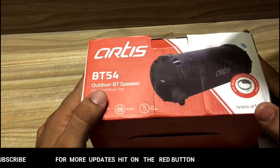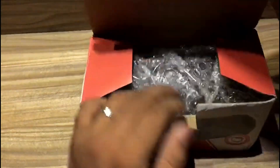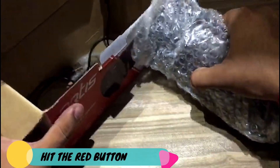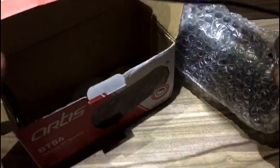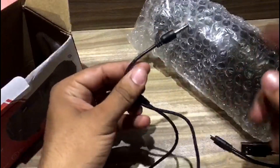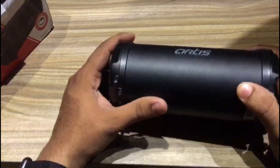Let me open this package and see what we get. Inside we have the Bluetooth speaker covered under plastic wrapping. We also get what I think is a micro USB cable for charging purposes, and second we have an aux cable to connect the phone to the speaker so we can play music.